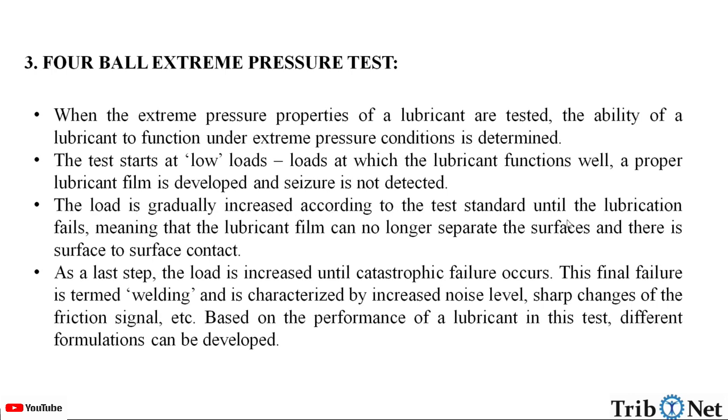The load is gradually increased according to the test standard until the lubrication fails, meaning that the lubricant film can no longer separate the surfaces and there is surface-to-surface contact. As a last step, the load is increased until catastrophic failure occurs. This final failure is termed welding, and it is characterized by increased noise level, sharp changes of the frictional signal, etc. Based on the performance of the lubricant in this test, different formulations can be developed.